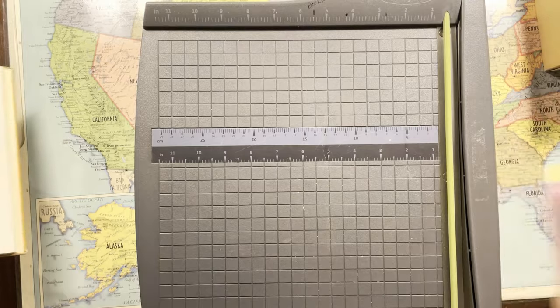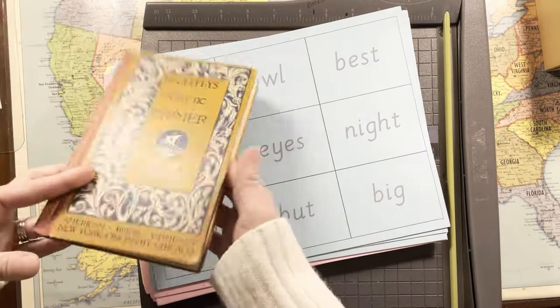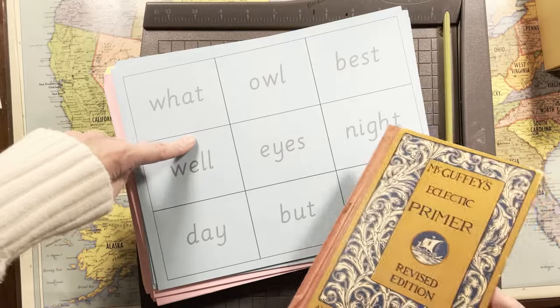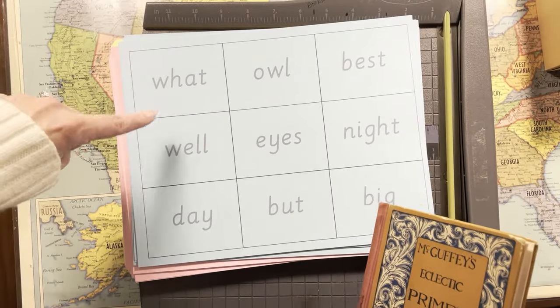What I'm going to be doing with my hands is some prep. I am making flashcards for the McGuffey Eclectic Primer, the revised edition. I'll link them for you down below. I also have a set for the original McGuffey's Primer.